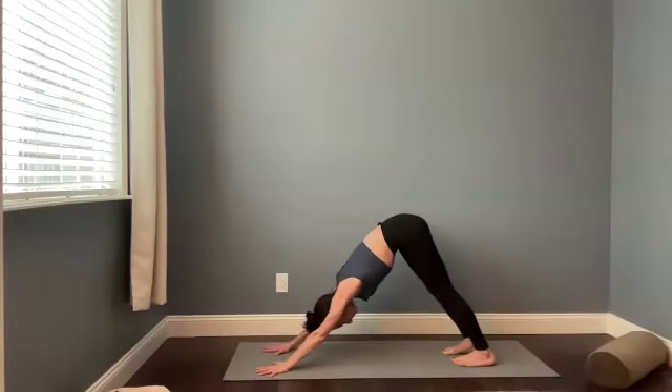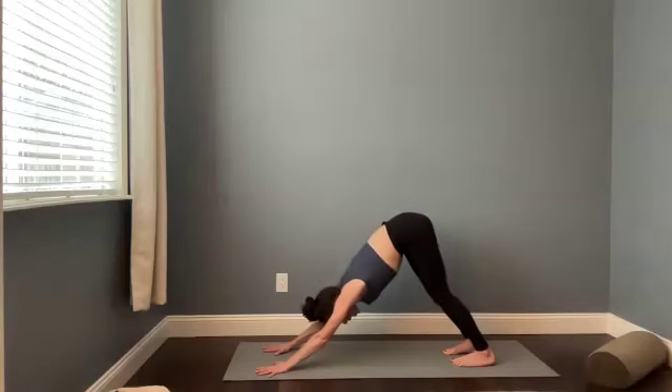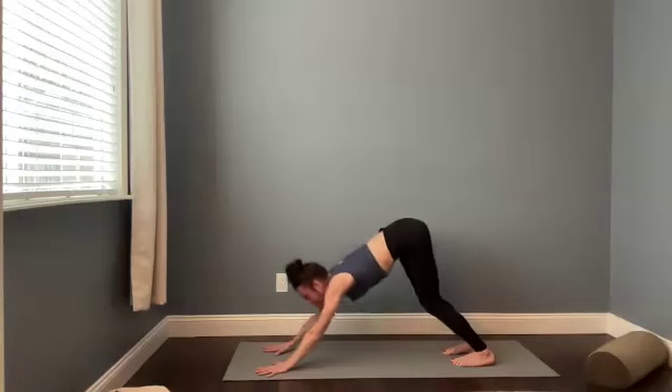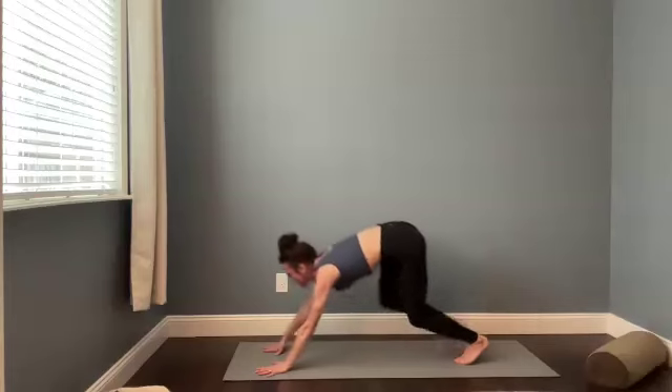Good. Stay here. Take a breath in. Open mouth exhale. Relax the jaw. Unclench your teeth. Look toward your pinky fingers. Lift your heels. Step both of your feet to malasana.